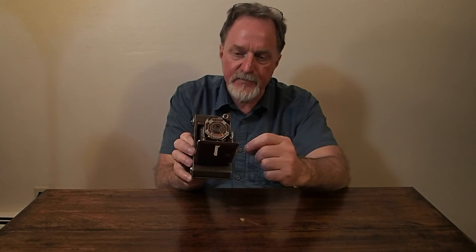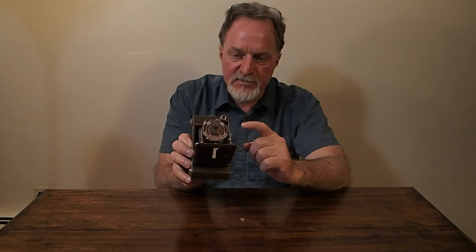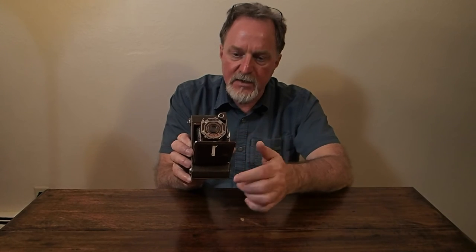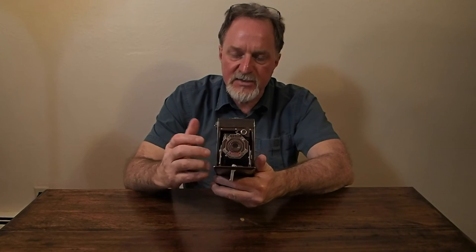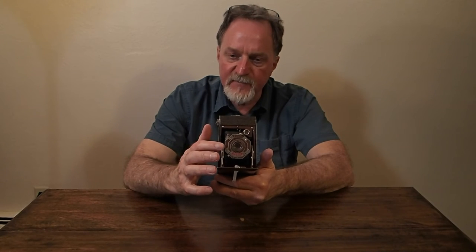And then there was an anastigmat — I never know how to say that — that was f6.3. That was the high-end lens available on this and the 616. There were two shutters: one just had instantaneous and time, no idea what the instantaneous time interval was. This one has the Kodon, with 1/125th, 1/50th, and 1/100th of a second, plus time and bulb.